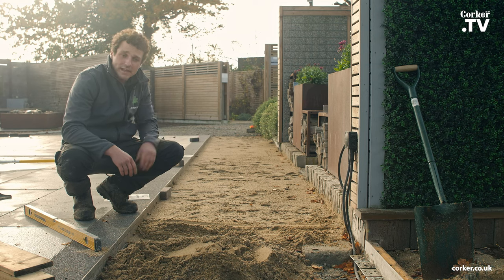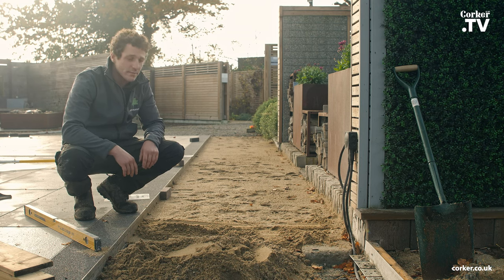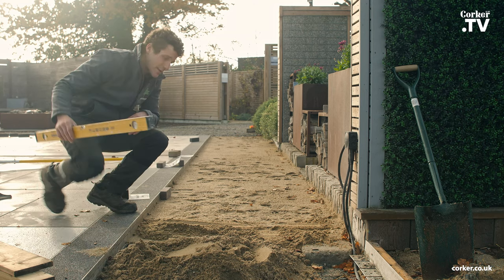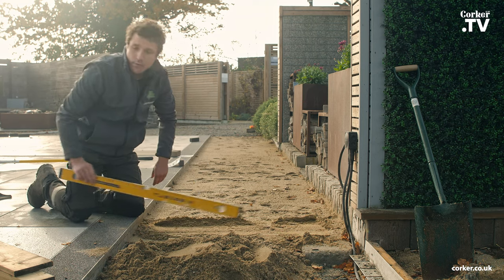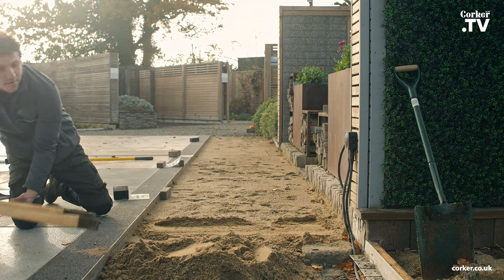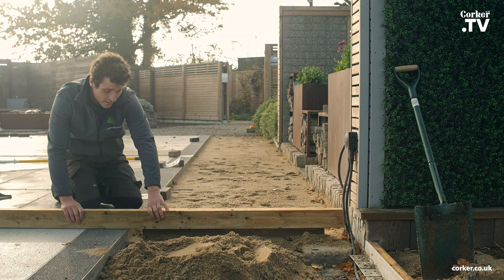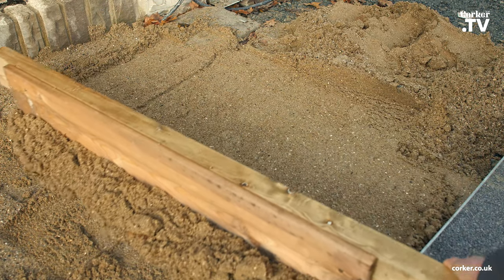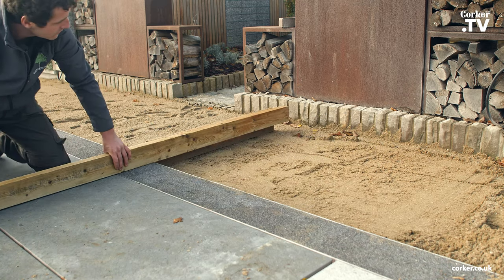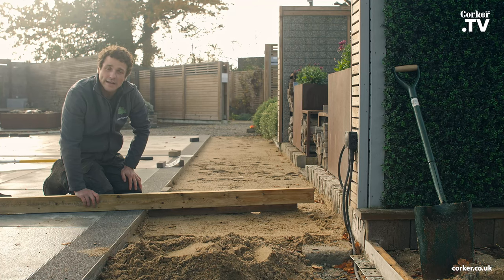We've already prepared this area with sharp sand to a depth of about 40 to 50 millimetres. You really want between 30 to 50 millimetres of sharp sand pre-compaction. You then want to level it all off — you can use a spirit level and scrape it back, or even just a plank of wood to get a nice level surface. We're lucky enough here to have a big area of paving, so we've made up a jig. Jigs are always very useful if you're able to use one. With the sharp sand, there's a handy calculator on the Corkers website which will help you work out exactly how much you need for your project.